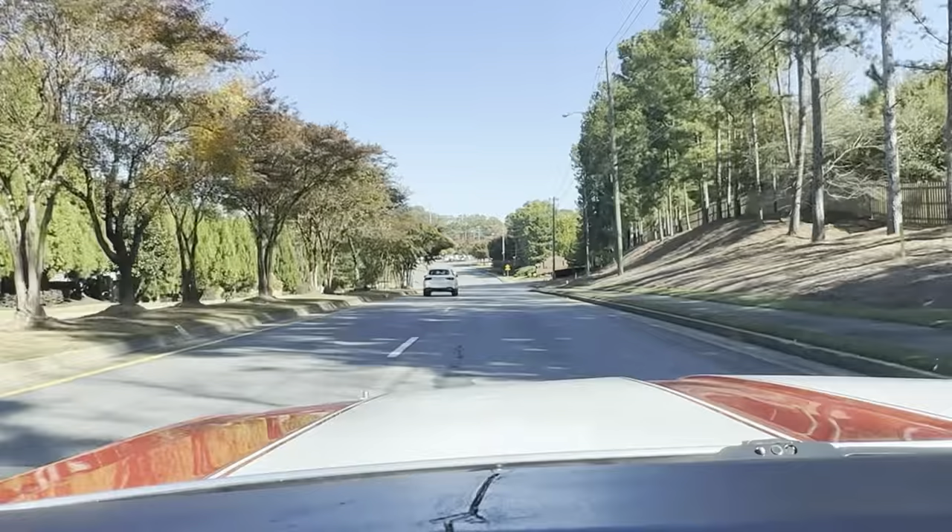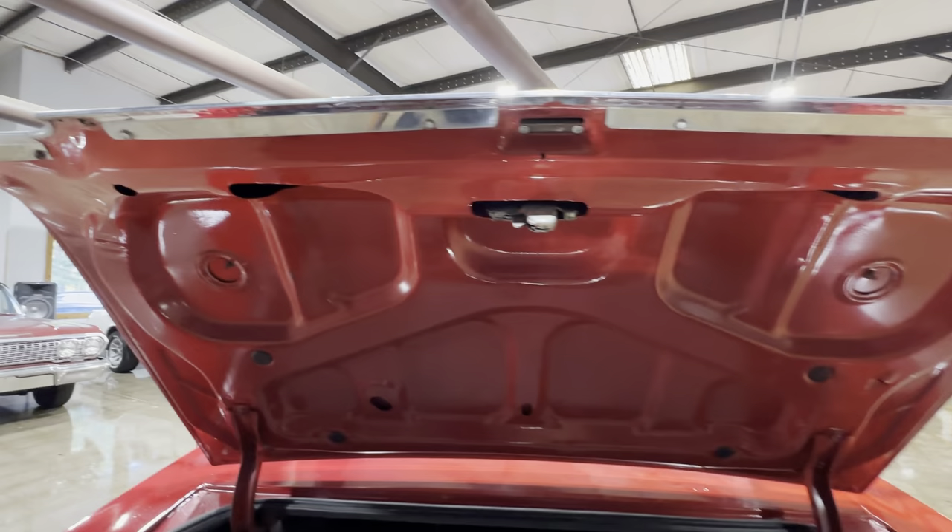Somebody's gonna enjoy this. So here we are back at the trunk. The trunk lid is actually in really good shape, and so is the actual trunk — the seams, the corners, the quarters all appear to be untouched and in excellent shape.